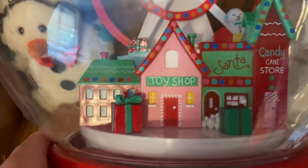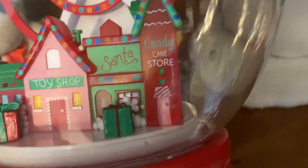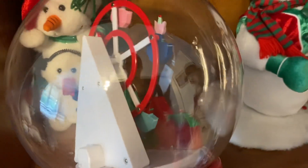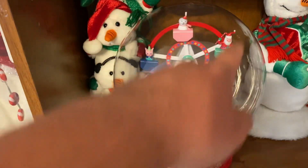Right there you can see there's the toy shop, then there's a building that says Santa, and then there's a candy cane store. Behind that you can see all the LED lights that light up everything. I think there are about three lights in the little town that light the town up, and then there are two lights that shine up on the snow.